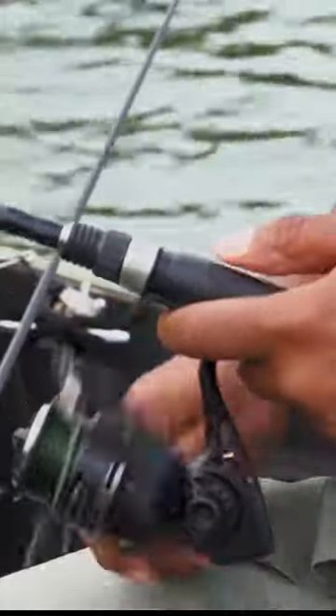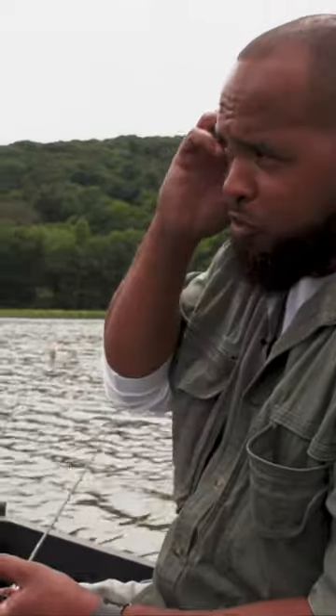We're in nine feet of water, so I'm going to throw it out and just swim back to me slow. I'll make pauses so it'll drop down. You're going for perch or bass? Perch or bass with this bait. There's smallmouth usually in this area.